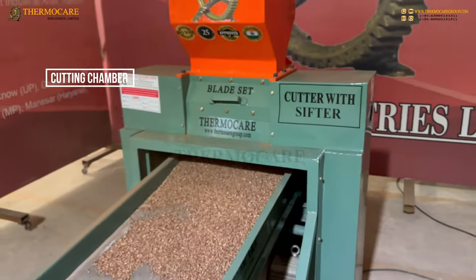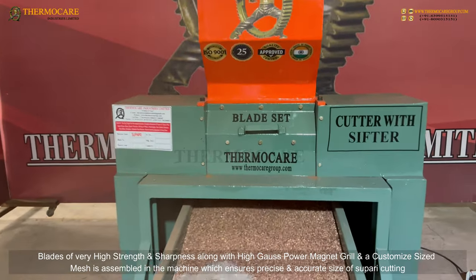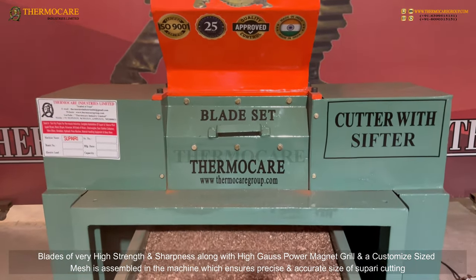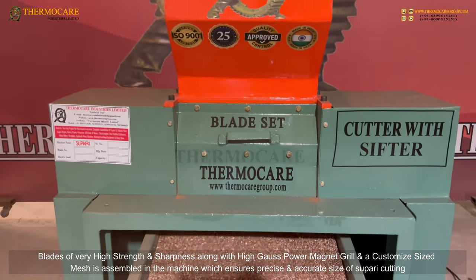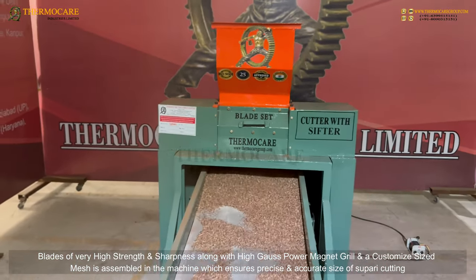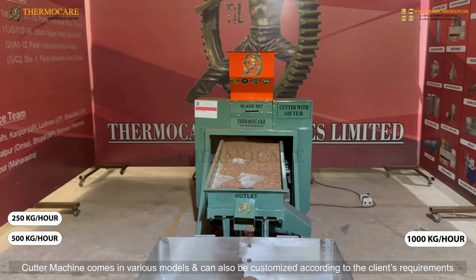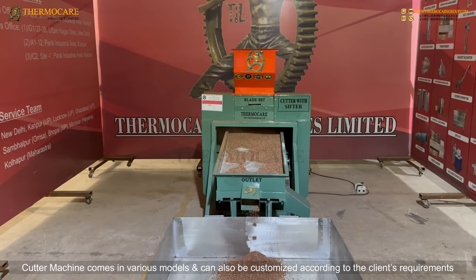Cutting Chamber: Blades of very high strength and sharpness, along with a high gauss power magnet grill and a customized-sized mesh, are assembled inside the machine, ensuring precise and accurate Supari cutting. The cutter machine comes in various models and can also be customized according to the client's requirements.